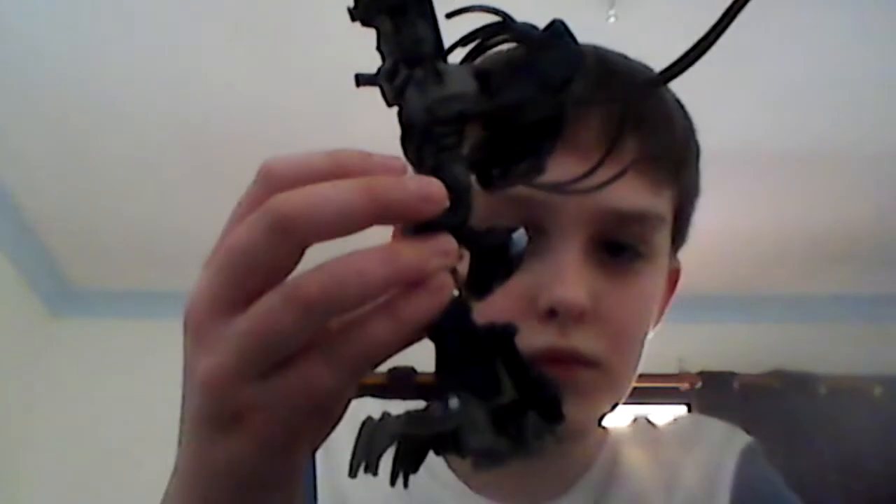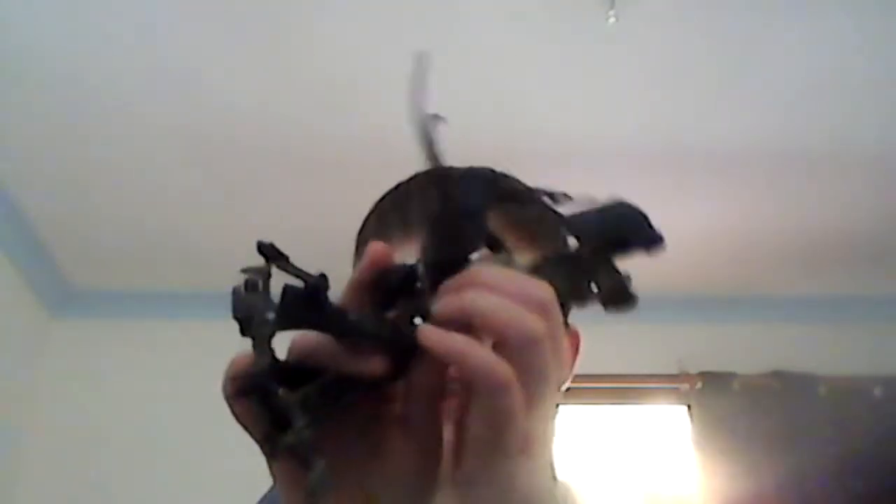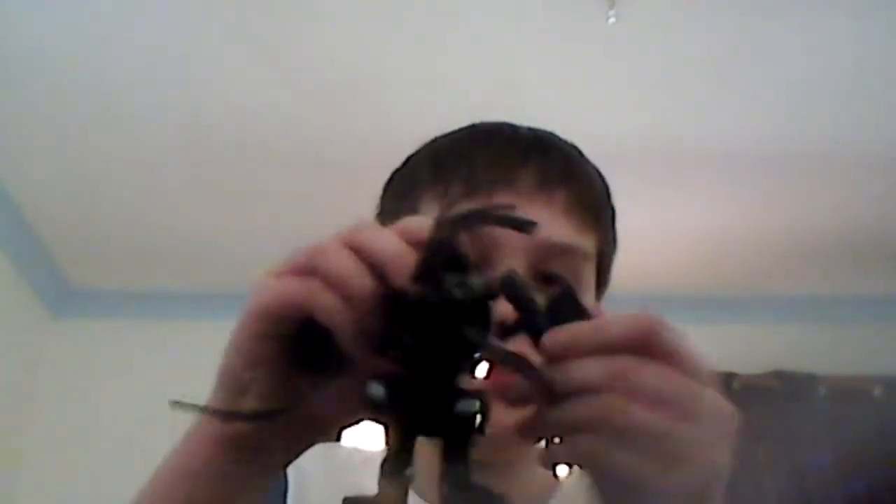So we're going from the leg looking like that to looking like that. You also want to bring the arms down, rotate them, flip out his hand, fold that in, and do the same thing on the other side. Then bring those up all the way, fold this whole section back, bring the chest down, and push his head forward.